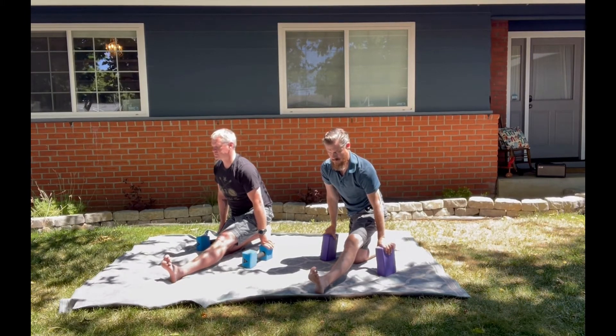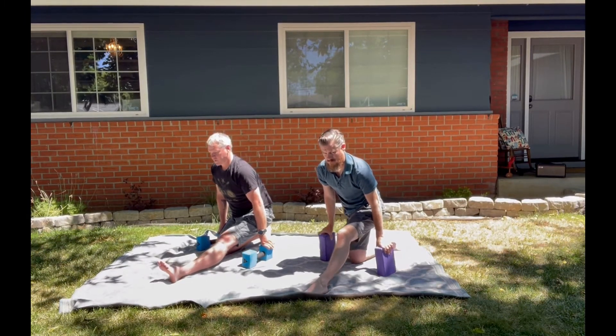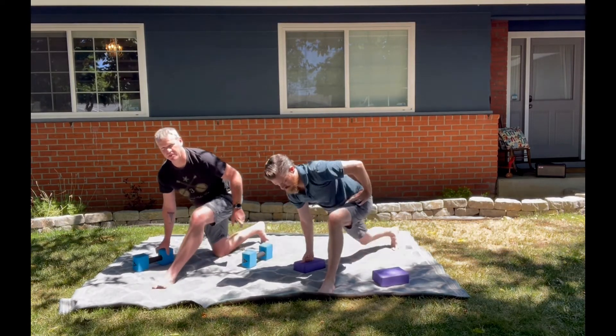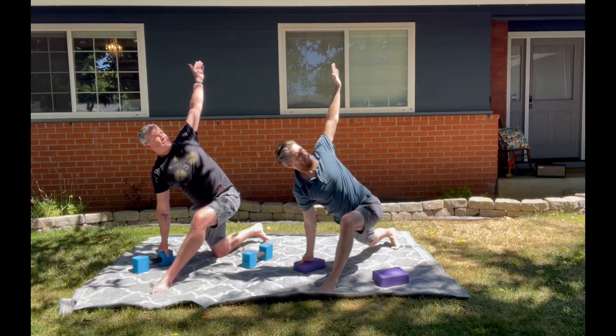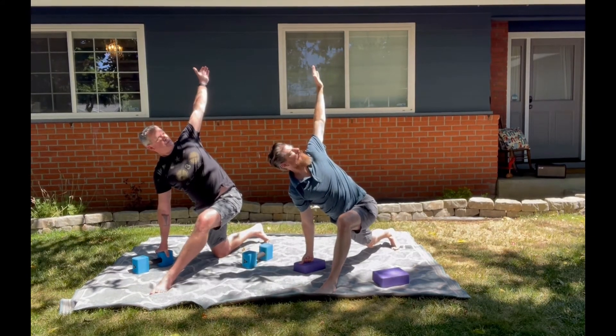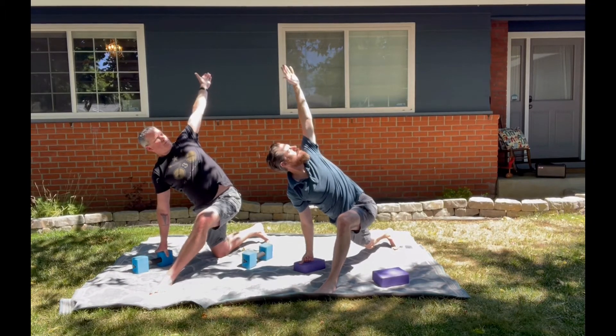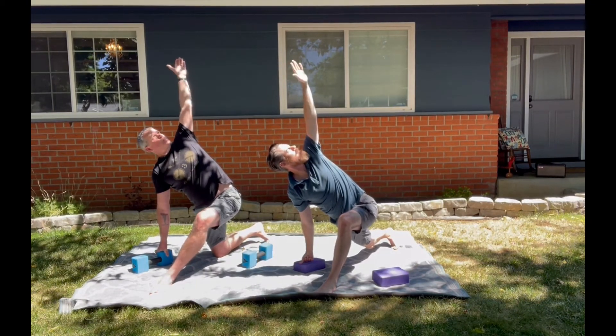Starting to flatten the foot, place one block underneath your right hand, pick up your back knee. Left hand to hip or to sky — make sure you're stacking the left shoulder on top of the right, nice open chest. Bicep will glue to the ears, gaze towards your fingertips. If that is too much, bring the gaze down towards your hand or foot.